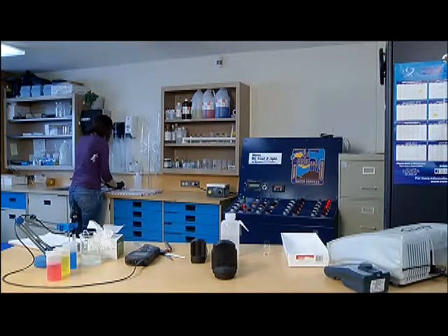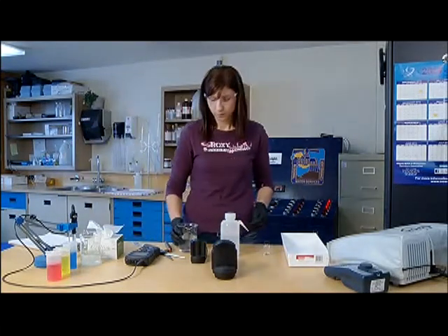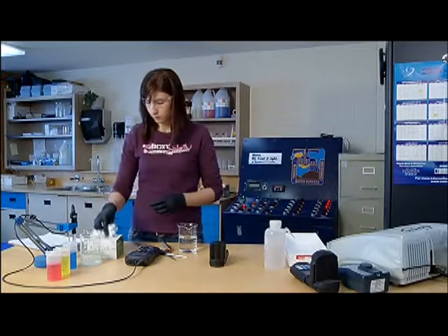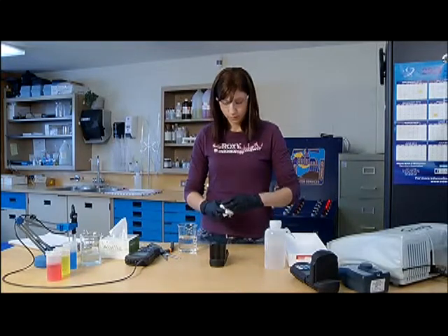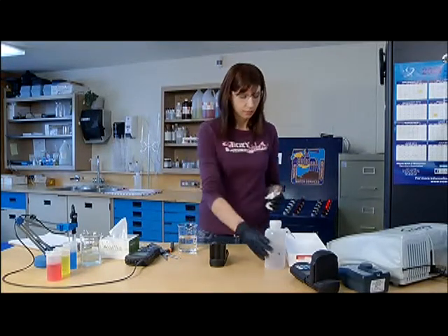Ensure the testing colorimeter being used is in good working order and has a current calibration as prescribed by the manufacturer or regulator. In this reminder, the operator is using a handheld colorimeter for the test. The same principles discussed in this reminder video apply to using a larger bench-based device.